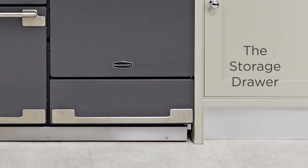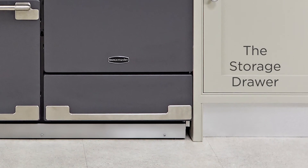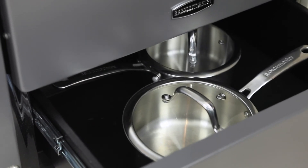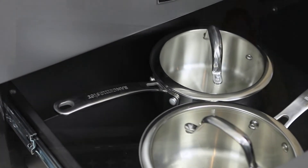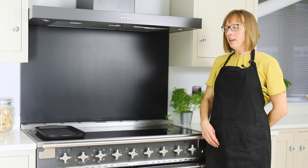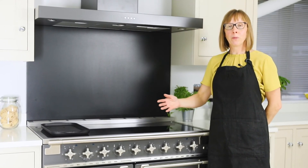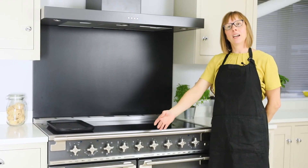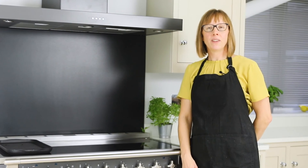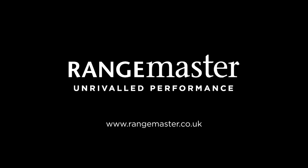The fourth cavity on the Elyse is a storage drawer. This can be used for storing pots and pans and baking trays. The Elyse is a really versatile range cooker — you can bake, boil, roast, griddle and grill all on the one appliance. For more information visit the Rangemaster website. Thank you for joining us.